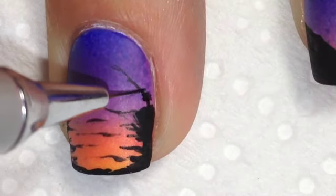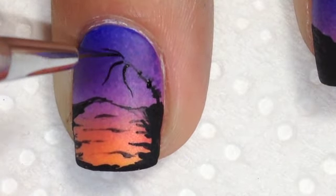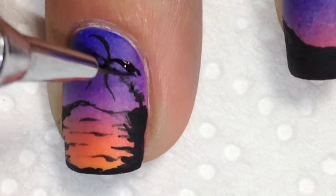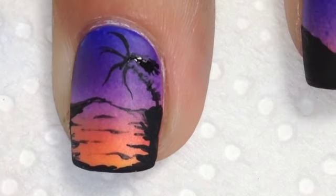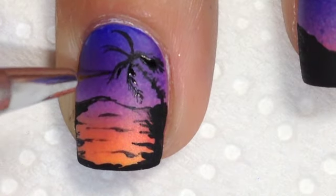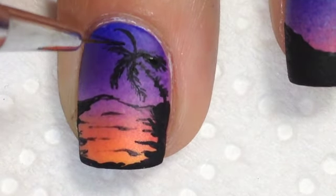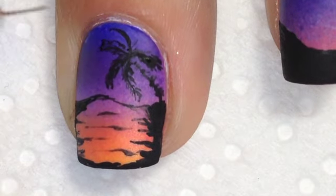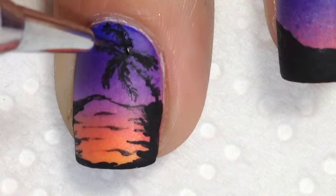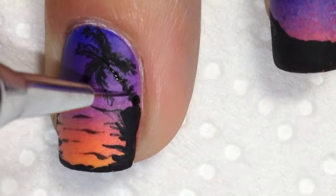Once I have all of the black tips done and the middle nail — which is more like the sunset on the water part of the scenery — I then need to do the palm trees. I'm trying to stay as close to what Manal did on her hand, doing the palm trees quite similar to hers, with the trunk of the palm tree being quite messy with sort of knobbly bits on it, which is kind of what palm trees look like — they're not all straight and very neat looking anyway.